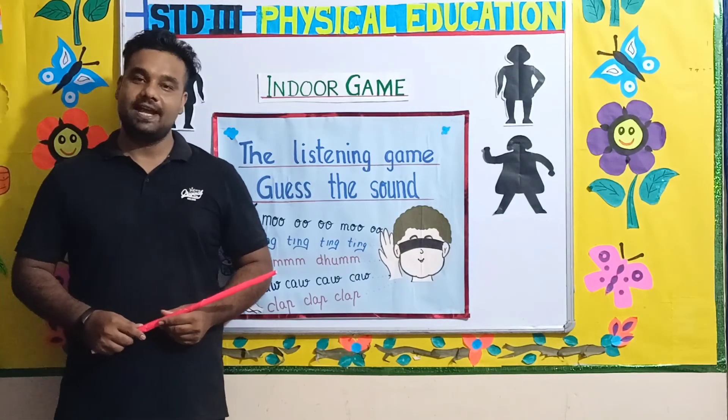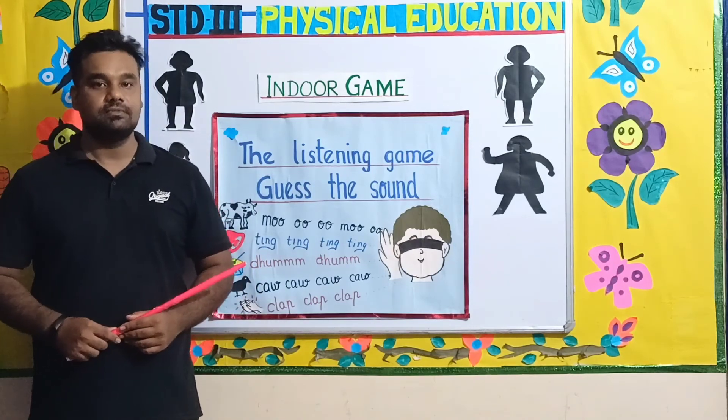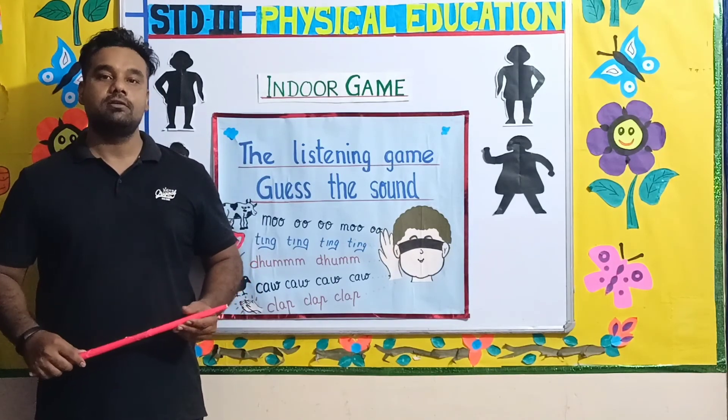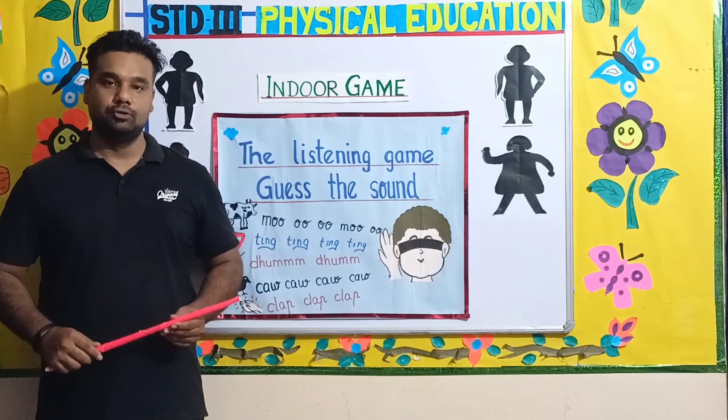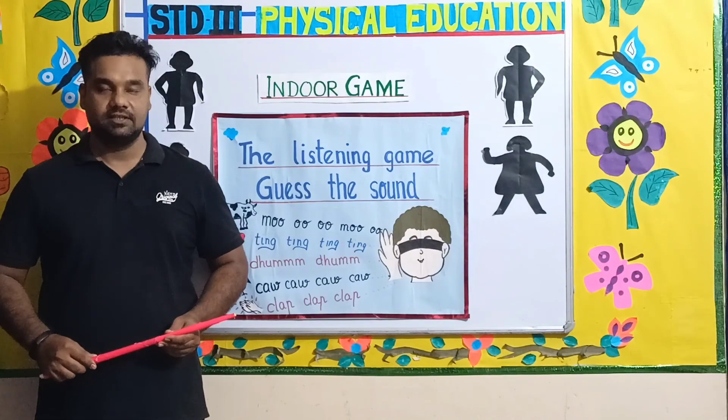Okay, I'm sure you liked the exercises I showed you and the game — the listening game. It is a fun game; you can play it with your family and friends. Do those exercises early in the morning — it will keep you healthy, fit, and active. Thank you.